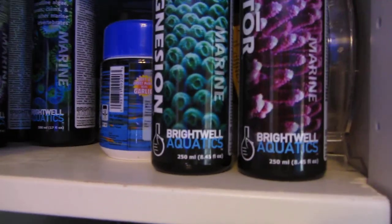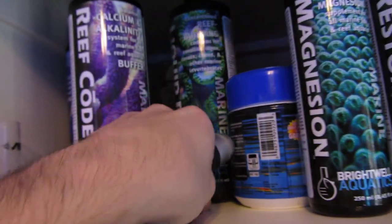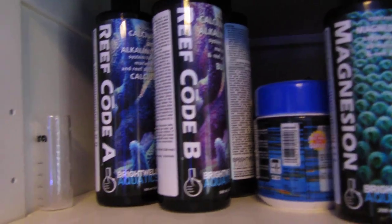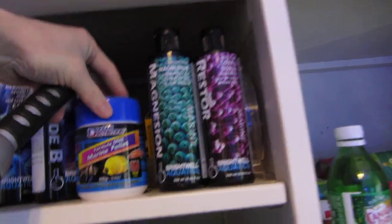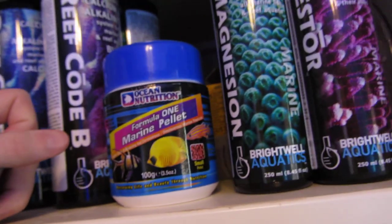I do dose some stuff in my tank. I dose Restore probably once a week — 5 milliliters on magnesium restore, or if I use Restore, also 5 milliliters. Liquid Reef I use about every other day, probably 5 to 10 milliliters depending. I usually dose the liquid one at night. Reef Code A and B I do about every other day, 5 to 10 milliliters on that too. I check my chemicals about once or twice a week. I feed Ocean Nutrition Formula One marine pellets and Ocean Nutrition live brine.